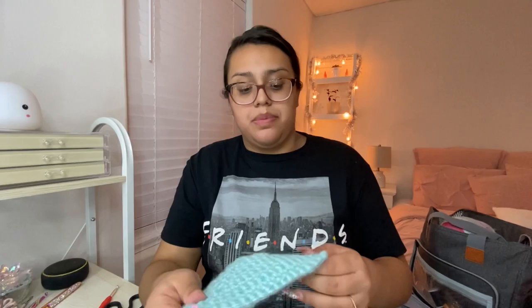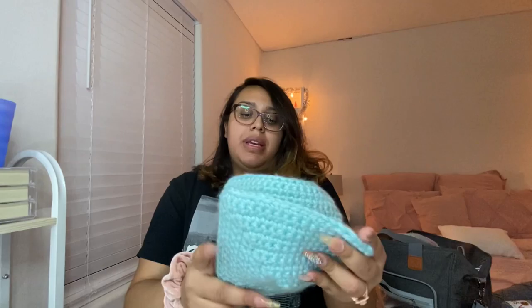She takes a little break to grab something to eat and says she'll be back when the second cup is done. She's back — it's now 8:09 PM. She got distracted watching Disney movies. She has both cups now, and they should be the same size. Now they need to make the base of the bralette.